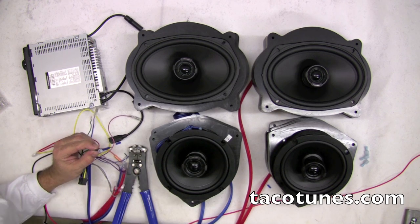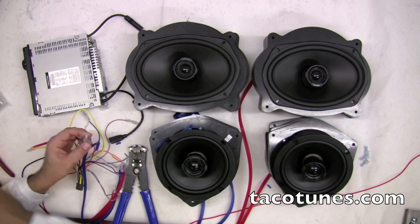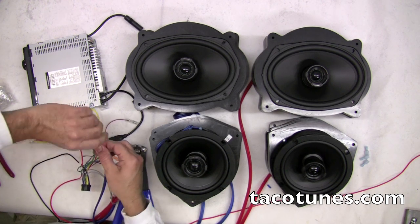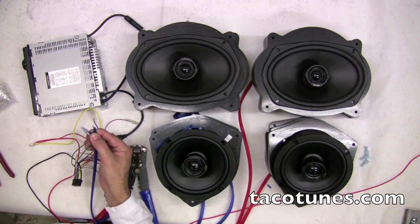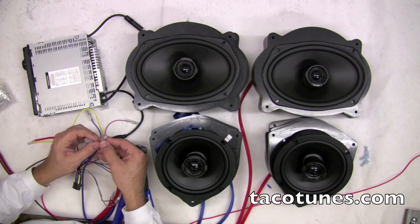Take my crimpers, then I take my positive. Just like in the previous video on the battery, we're now creating a circuit — there's power to the speaker, and then returning from the speaker.